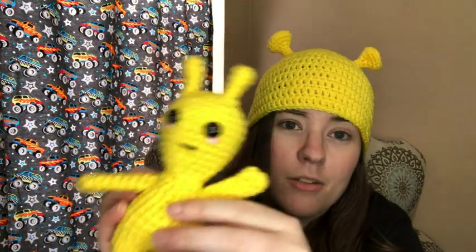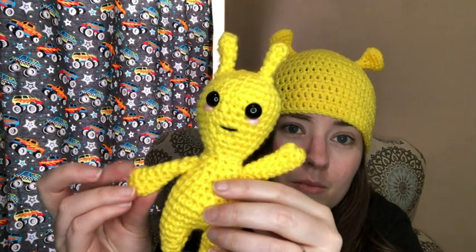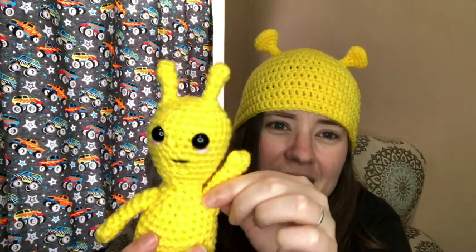He's got 20mm safety eyes, and I used scrap yarn for his mouth and cheeks. His head, body, and two arms are all separate pieces — six pieces total. He has puff stitches as his little thumbs so you can see hand detail, like he's waving. I just thought he was cute as heck! It's National Space Day and I thought aliens were perfect for space.